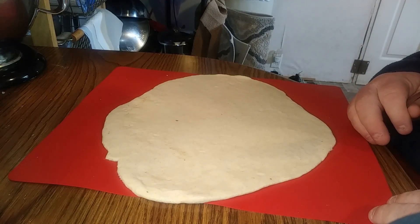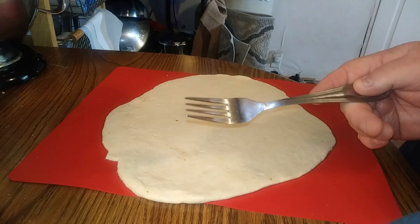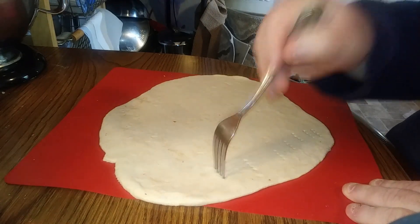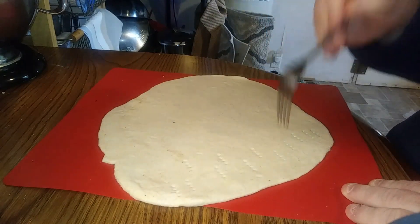I have one and I can't find it. So I'm gonna painstakingly use a fork and dock this dough. Just kind of do this number. See that? That's what I'm gonna do.